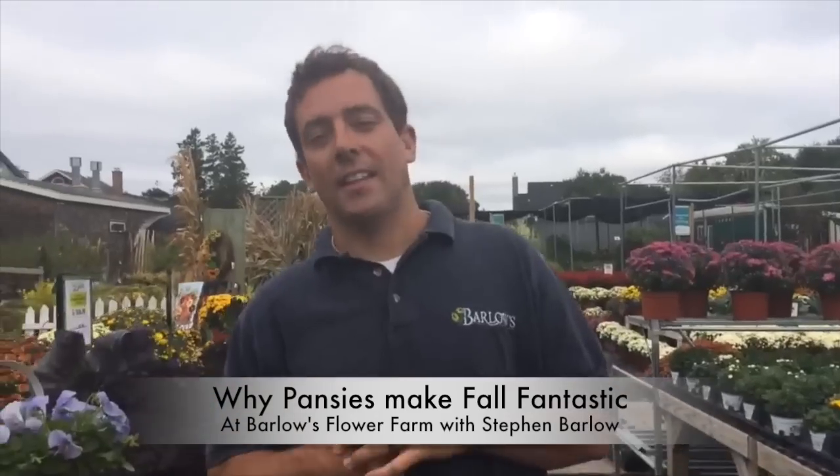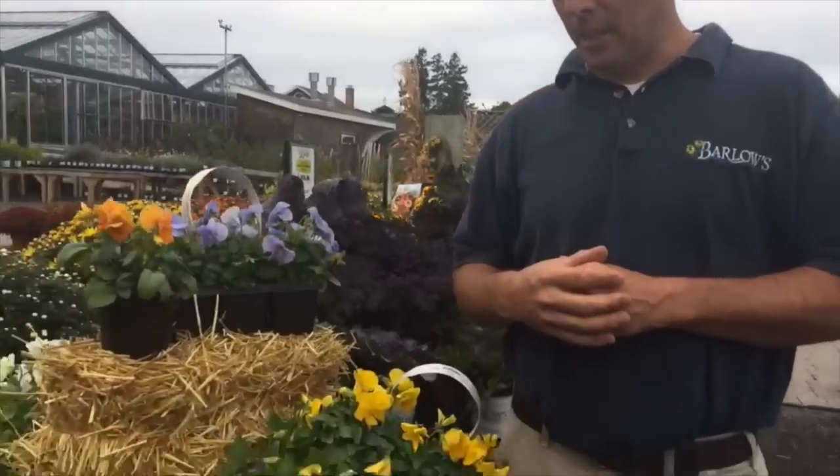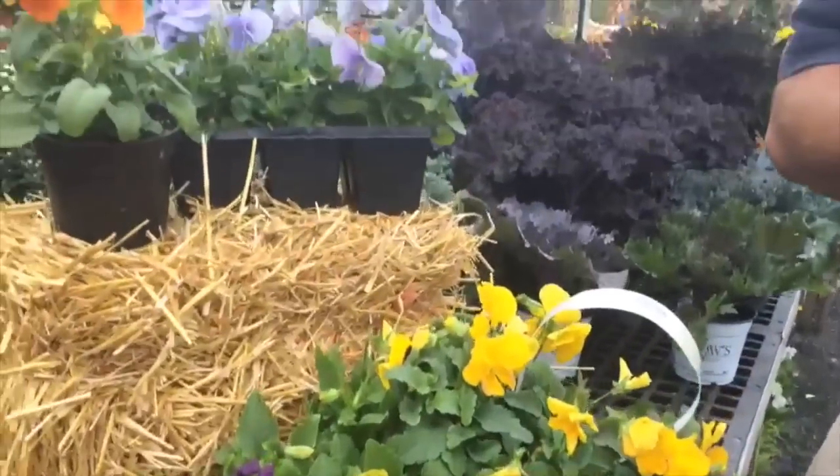Hello, welcome to Barlow's TV, your local landscape and garden resource. I'm Steven, here today to talk to you about one of our favorite fall flowers, the pansy. Here at Barlow's, we grow over 25 varieties of pansies in arrays of colors from yellows to whites to blues to purples. They're a great enhancement for your garden where you might have mums, or to plant in front of your shrubs as a great border. We also love to use our pansies in our color bowls, on our porch, in our deck planters, our window boxes, or hanging baskets.